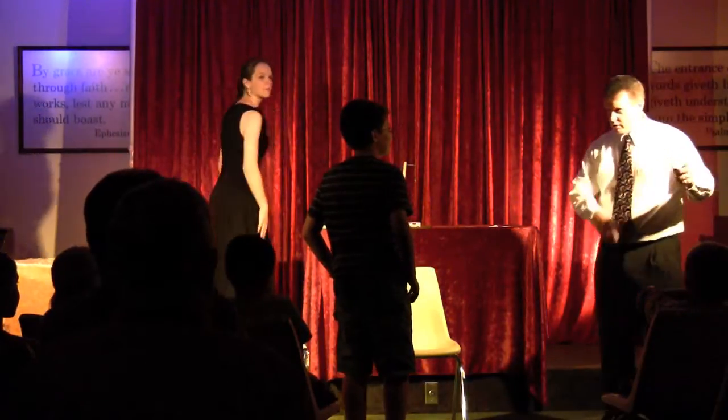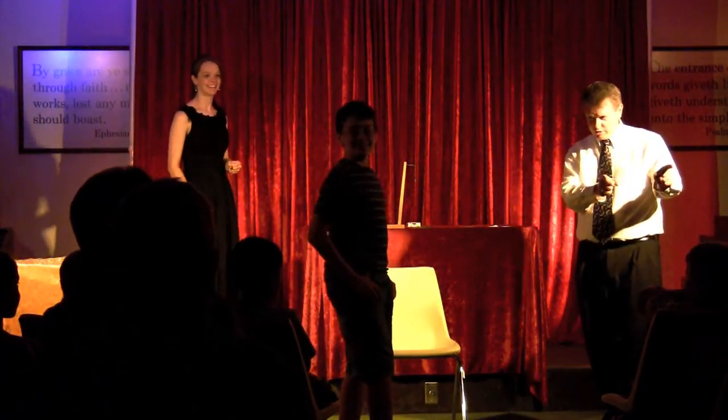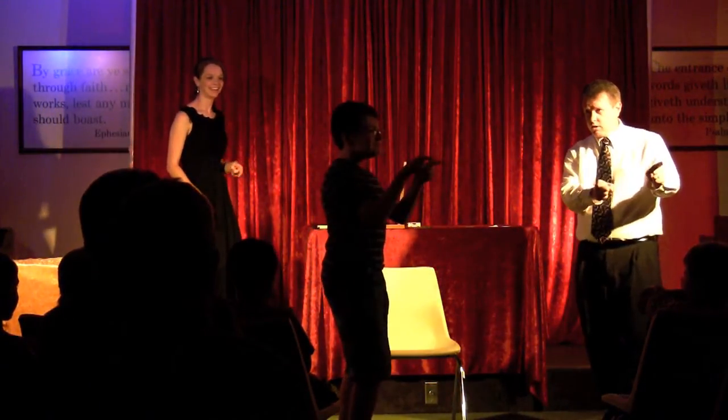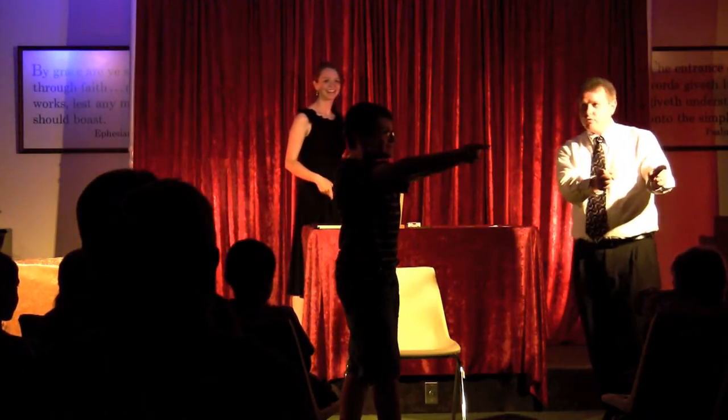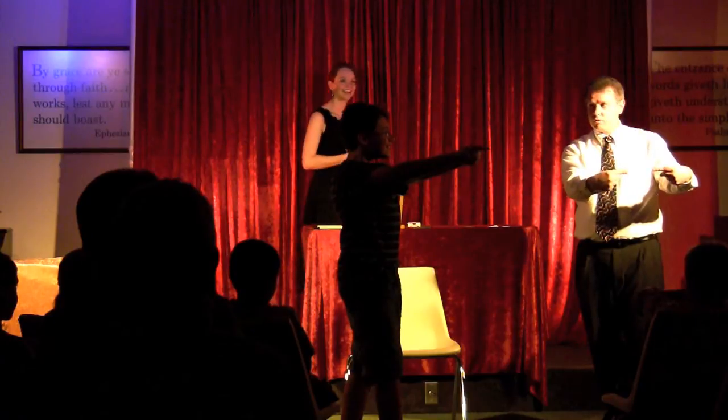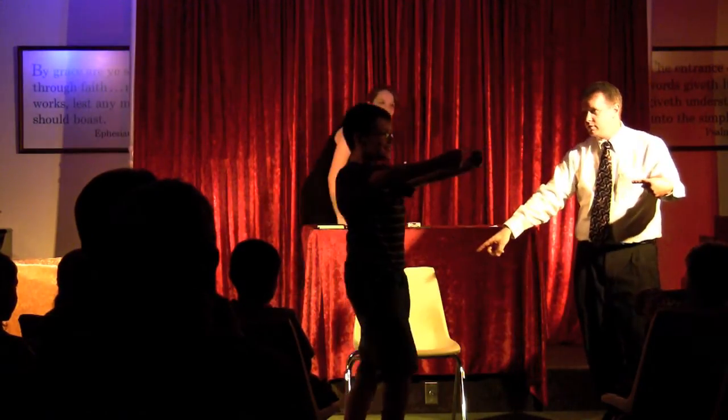Now, before you sit down, take a look at the audience and make a cool pose like this with your fingers. All right, yeah, like more direct on them — whoa. All right, now take your fingers, go like this, keep them like that, and have a seat in the chair.